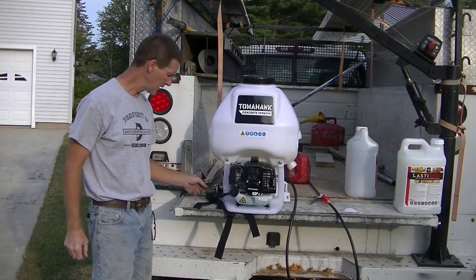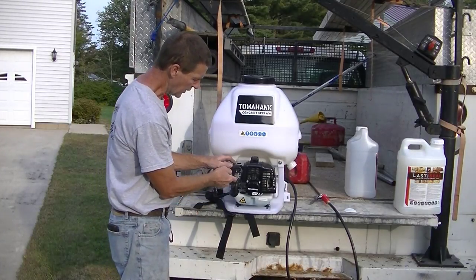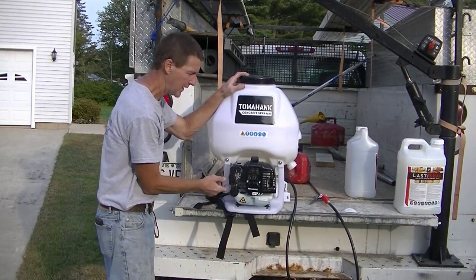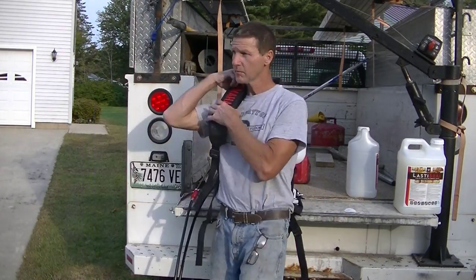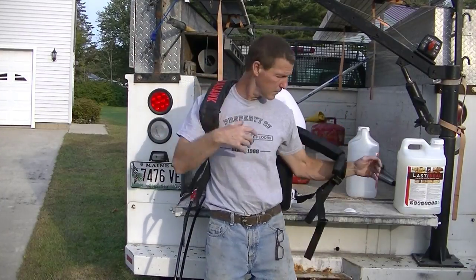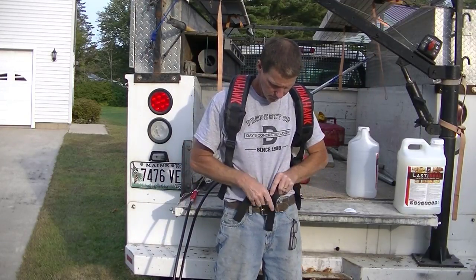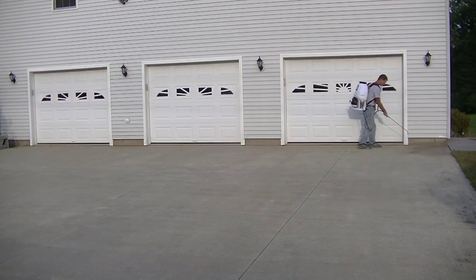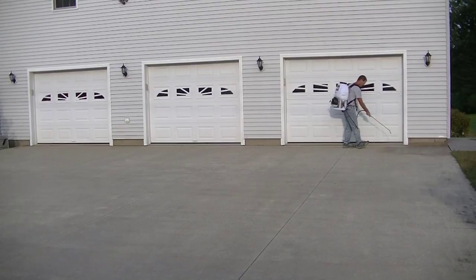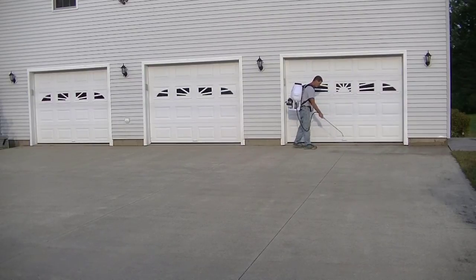The on and off button is right here, and the throttle is right here too. It's got the choke right here, and you can prime it right here. So let's get it on my back and try it out.